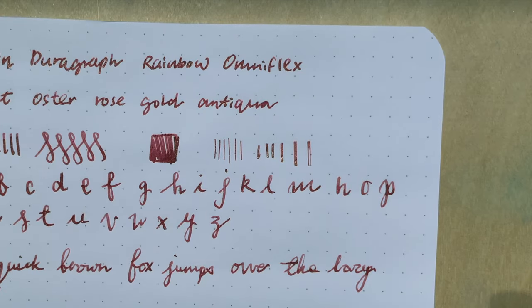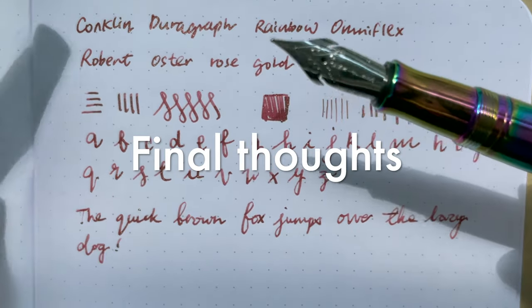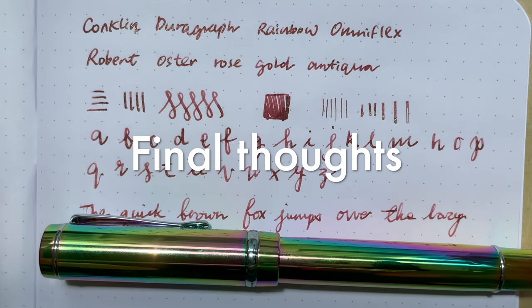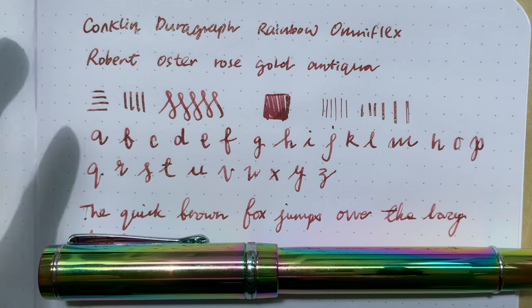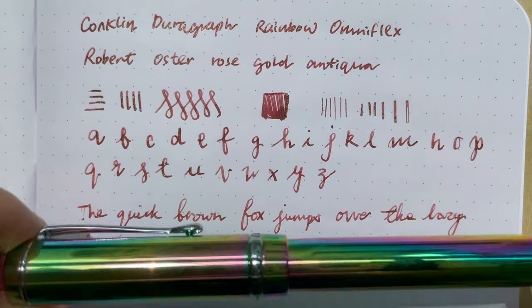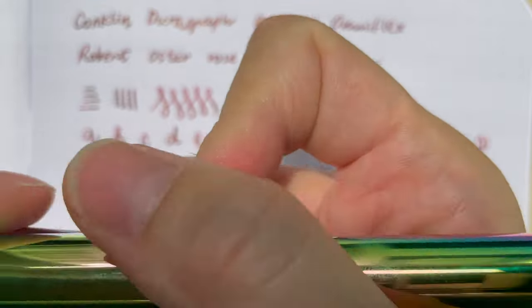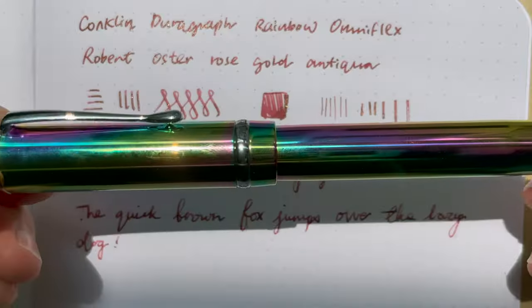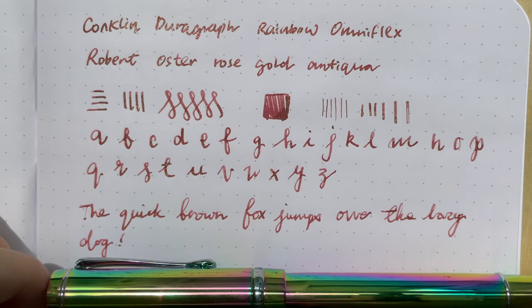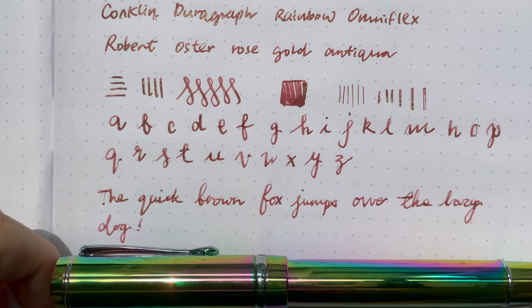This pen is not your crazy flex pen — it gives you a little bit of flex but not a lot. If you're looking for a crazy flex pen, this is not it. This is a normal steel nib pen that gives you a bit of line variation. It writes very smoothly, I like the weight, it's quite heavy but comfortable and feels sturdy. If you really like this kind of multicolored rainbow pen, do get this.